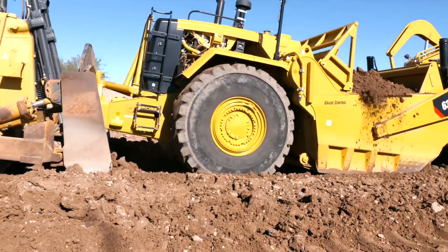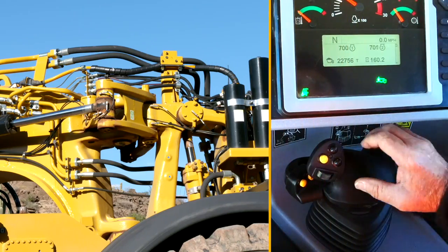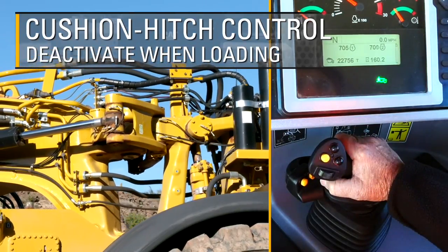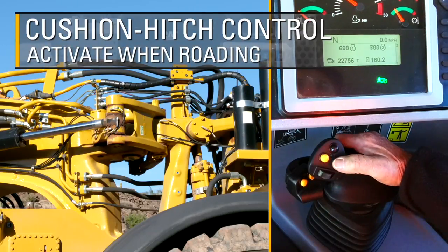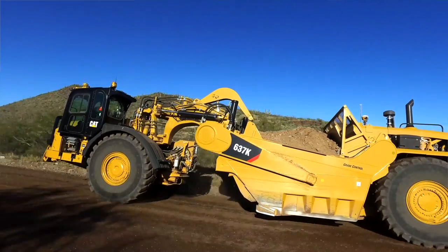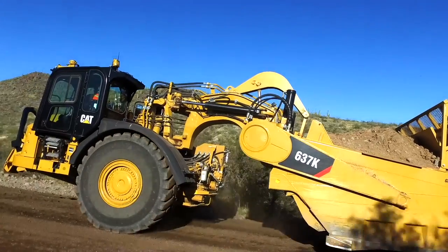This matches the first speed on the push dozer by design. The right push button is used for the cushion hitch control. Deactivate while loading the bowl to keep it rigid in the cut. The advanced cushion hitch connects the tractor with the gooseneck of the scraper. When activated, it cushions and smooths the ride, even with a loaded bowl and at top speed. This helps in extending the life of the hitch and all major components.